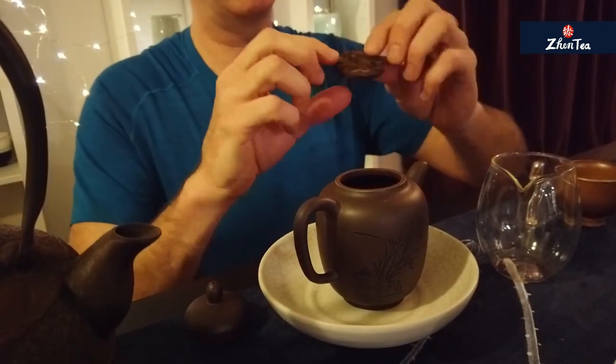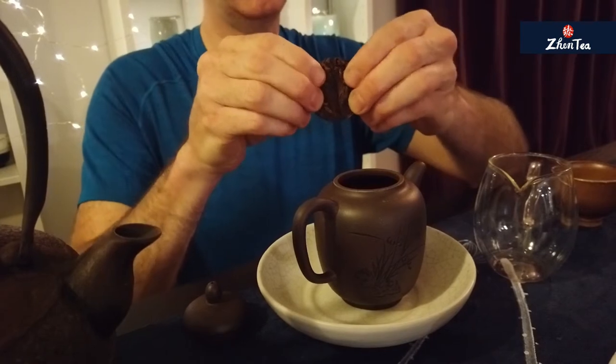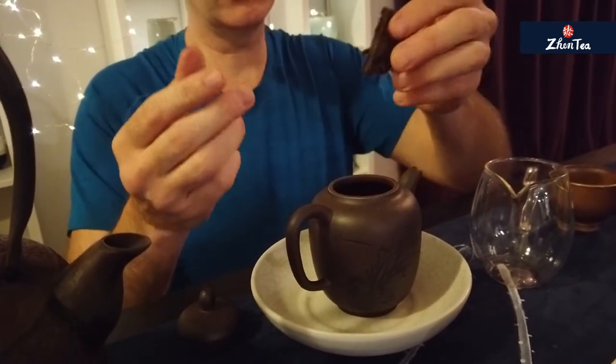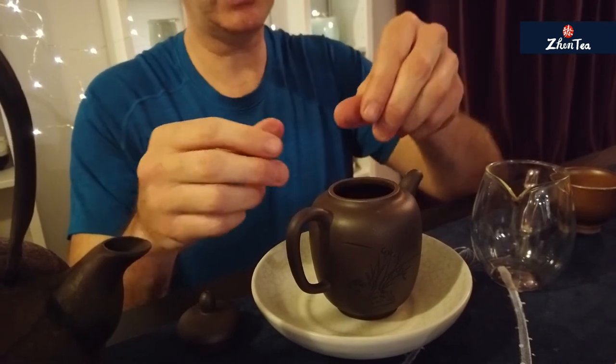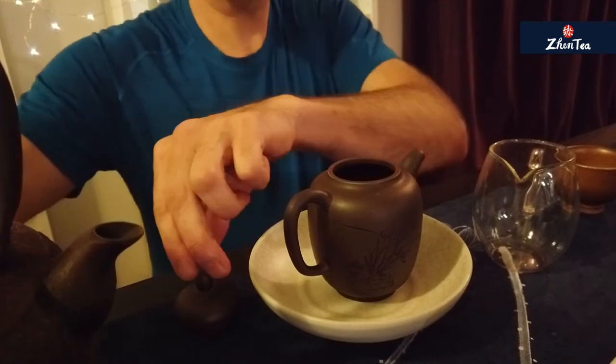I think this is also a great format for individual servings. It has this handy crack in it, which makes it really easy to break. In my case, I need to do that to fit it in my teapot. I'm going to brew the whole thing, but you could also put some of it away and brew it later. Alright, let's give it a rinse.